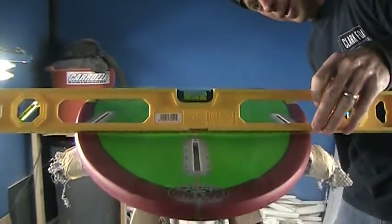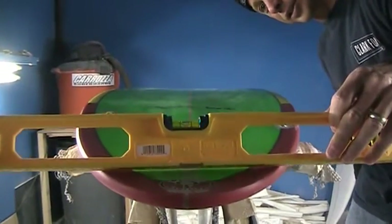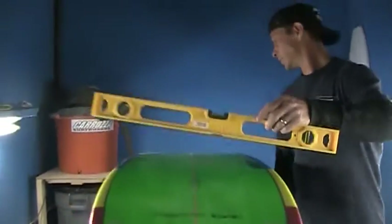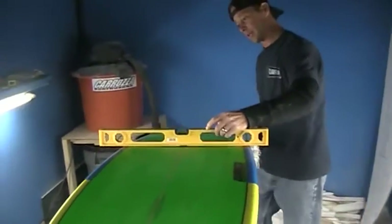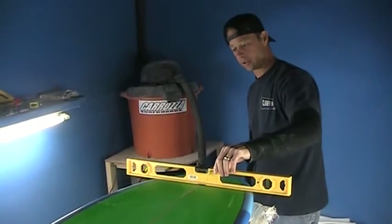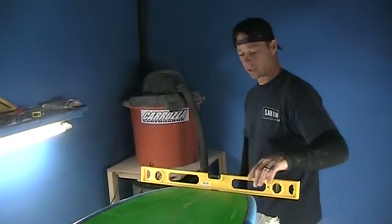That comes all the way back behind the back fin and then just goes to flat on the tail. We've got our concave starting at about 18 inches up, and then going into flat up toward the nose.